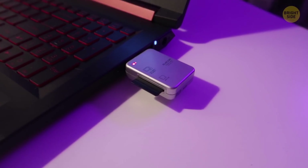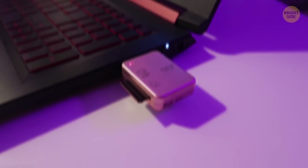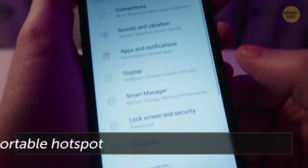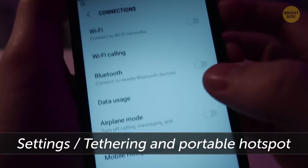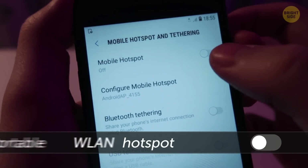There's no need to buy a separate 3G modem or a router to use the Internet on different devices. Your smartphone is enough. Go to Settings, Tethering and Portable Hotspot, and turn on Portable WLAN Hotspot.